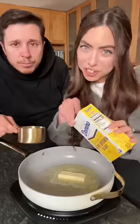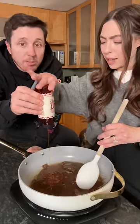First thing we need — my favorite part — six tablespoons of butter, one cup brown sugar. Now add a little bit of honey. Oh, whoa, that's a spicy honey.